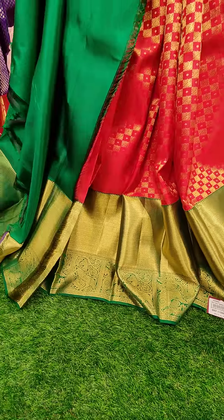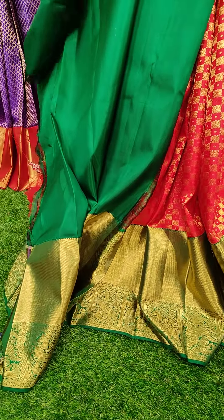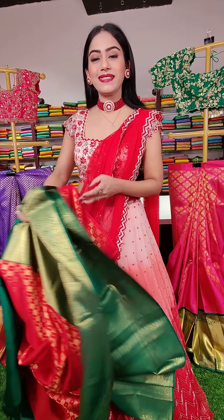And there is a blouse to pair with it. Red and green is a very traditional combination. And coming to the price, this lehenga is seventeen thousand.